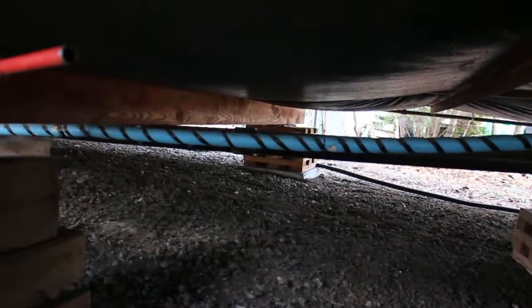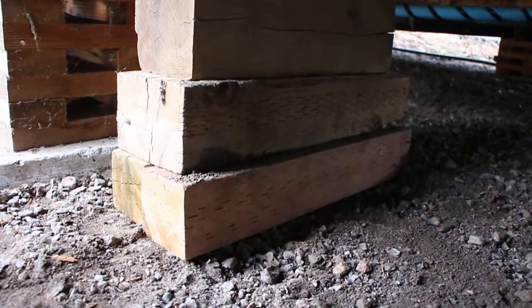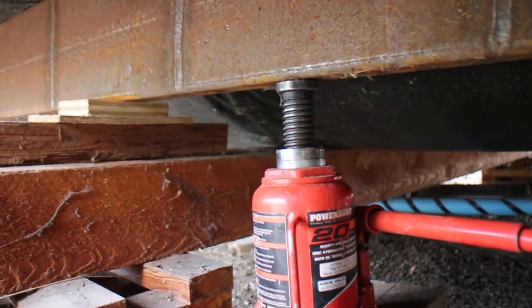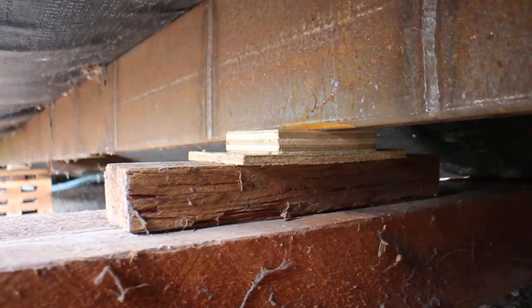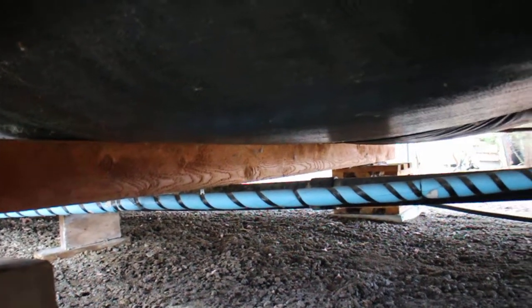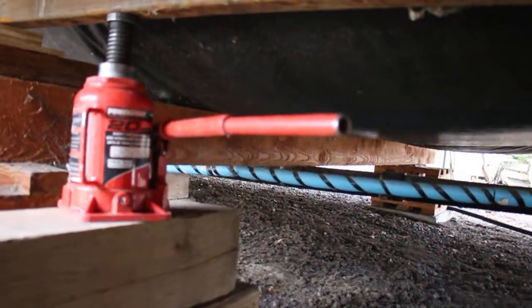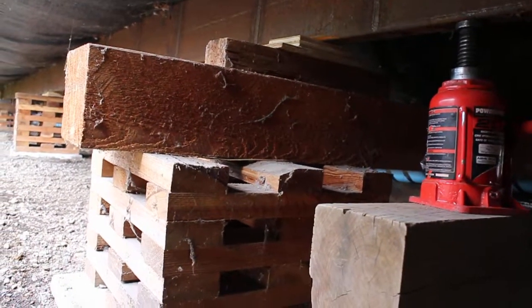To get each crib up to level we use a jack. You can see we have the jack set up on some blocking to get us close to the beam. We use a 20-ton hydraulic jack, get it underneath the steel beam, and start jacking until we get the measurement we want on the tape. Then we slide shims in above the crib. Every other set of cribs has a beam that goes across tying the two cribs on either side together, which gives the structure stability so it doesn't fall over.